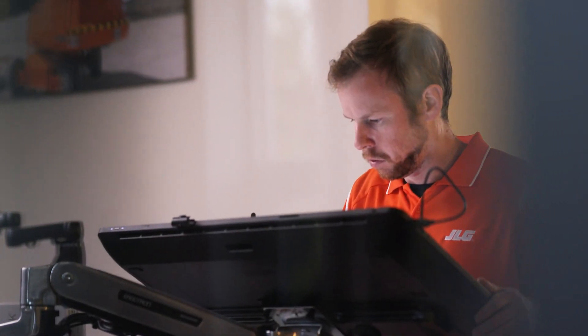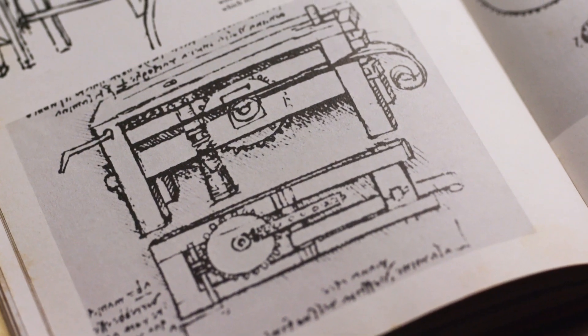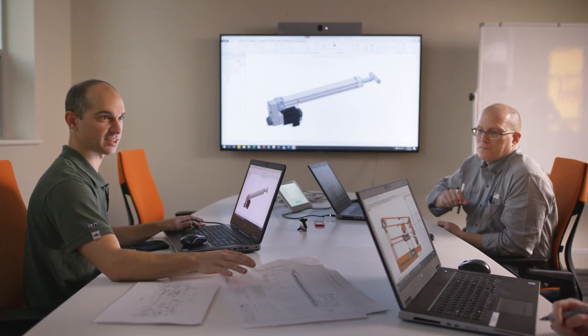To engineer the industry's first all-electric scissor lift, we had to pioneer new designs, pursue every learning opportunity, and face challenges head-on.